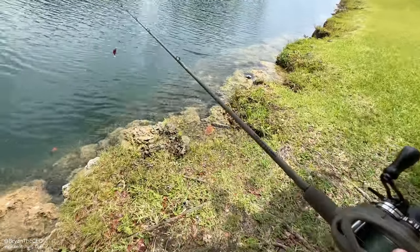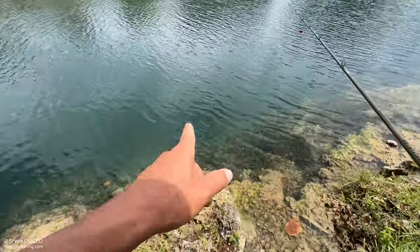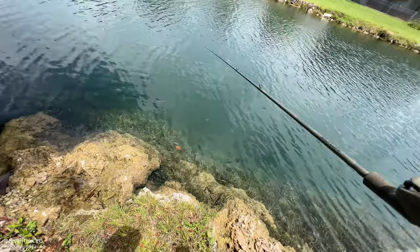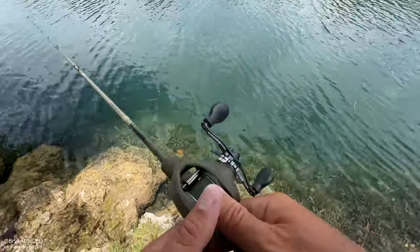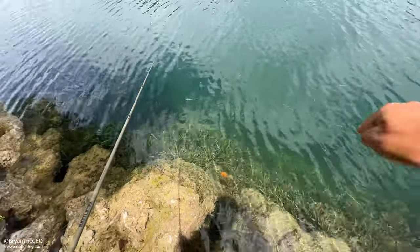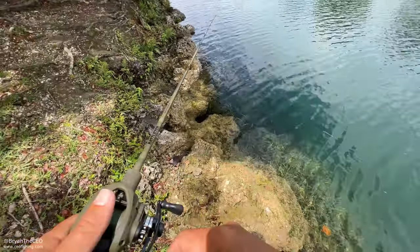Let's go step down by the water — alligator check, crocodile check. I'll cast past this little point over here, trying to work it along. I don't know if you guys can see the ledge right here, but I try to work everything along the ledge.